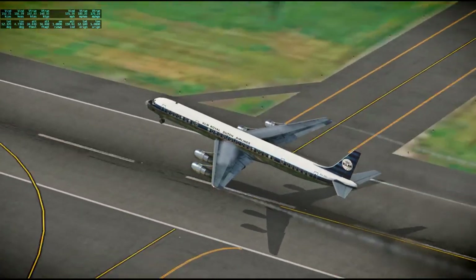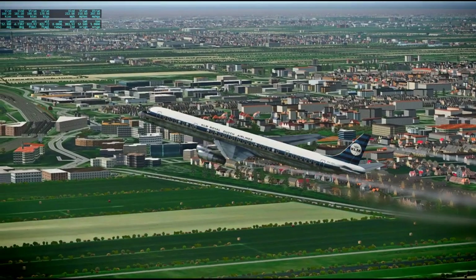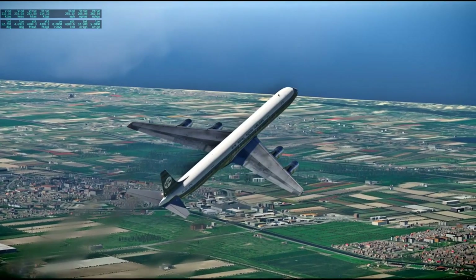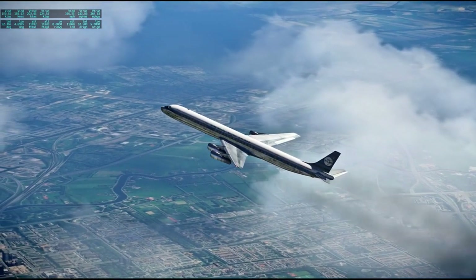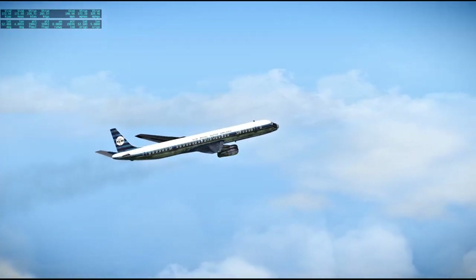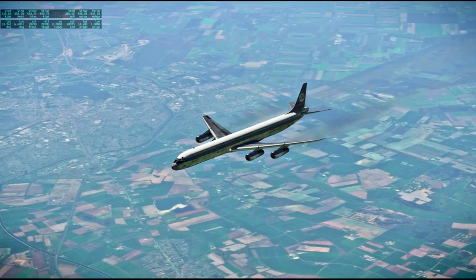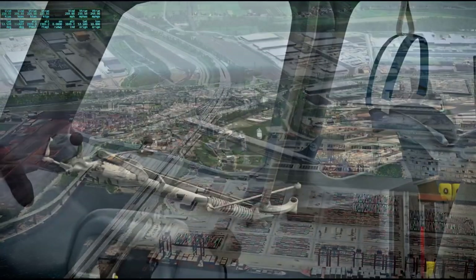Here is a DC-8 taking off from Amsterdam headed to Hamburg, by Michael Wilson. It was payware, though I think it was originally made for a previous version of X-Plane and was later imported and updated. Unfortunately the package is no longer offered on the X-Plane.org store, so I'm glad I got it when I could. The DC-8 is an interesting plane and we've got appropriate livery — I do try to match the planes with the locations I'm flying, so a KLM livery was good.